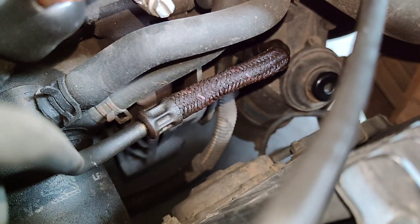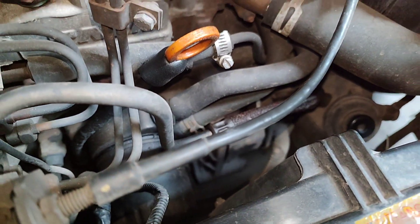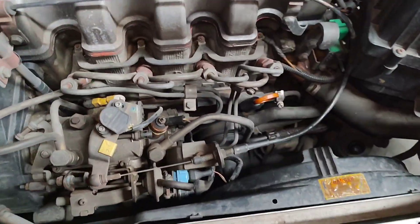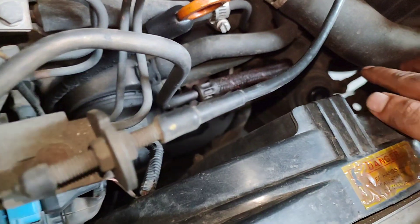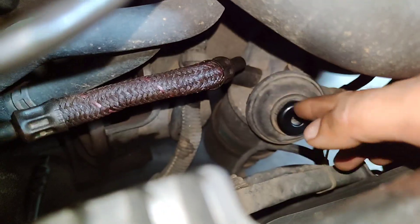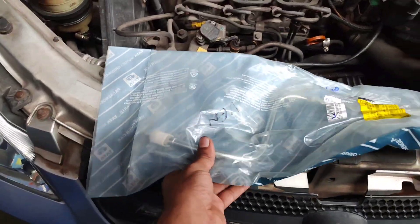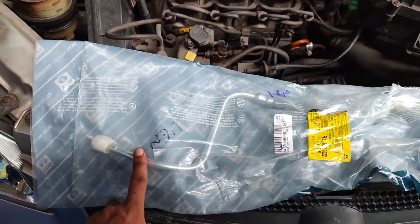It will leak. The pipe is leaking. The pump is not loaded and starts to load. Now we have to start to load the pump. The pump is not loaded.